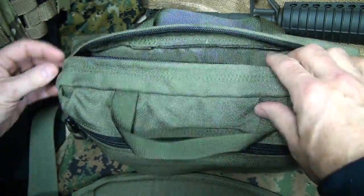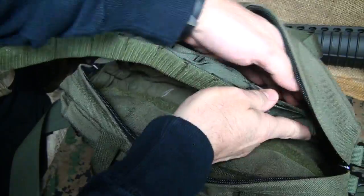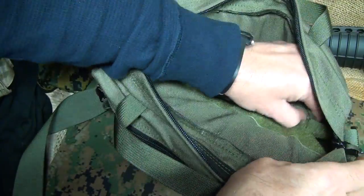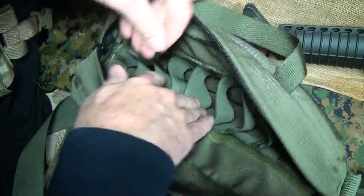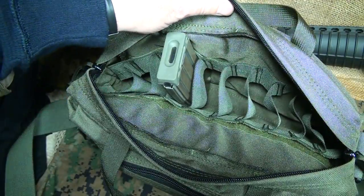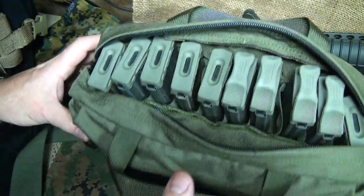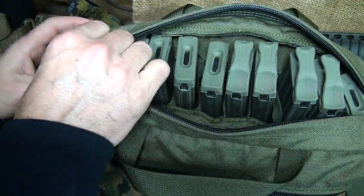You have double paracord pulls with double zippers. Inside, you have two Velcro strips on either side. The strip just inserts into the Velcro on both sides. You just want to make sure you line it up to get your magazines placed right. We can hold 10 AR magazines very nicely, even with the Magpul pulls.